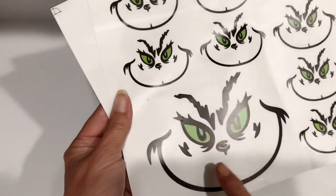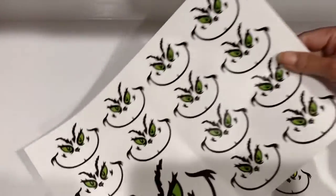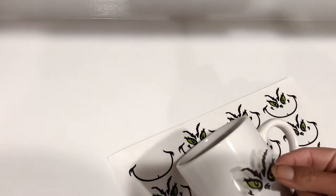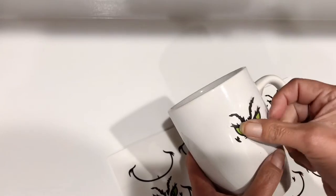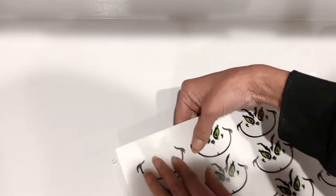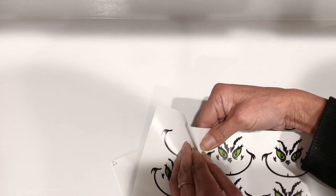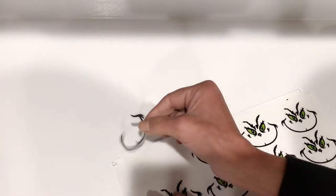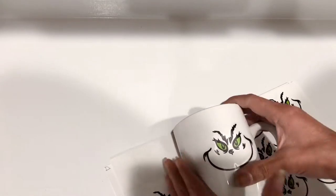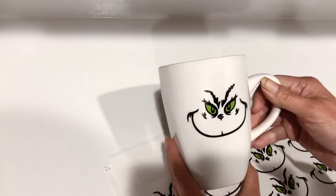I saved the easiest for last. I got these off of Amazon — it came in a package, I think there were 24 in there. They had yellow and green eyes and it couldn't be any easier than simply placing a sticker on anything you like. I chose a mug so I can put it on my bar cart. You could put it on ornaments — all kinds of possibilities with this one are endless.